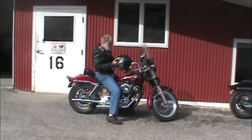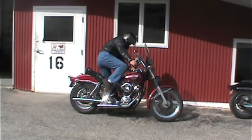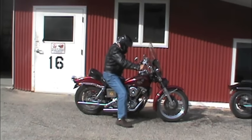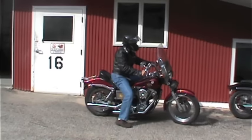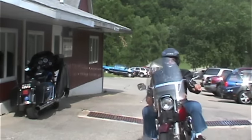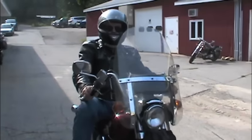We've just installed a Super E carb on this 1977 FXE and we're going to go through the initial setup procedure to show how it works. As we said, the factory settings allow the engine to start and run, so we start it up and run the engine until it reaches operating temperature. The best way to do that is to take a short ride — it's a tough job but somebody's got to do it. Adjusting the carb when the engine is fully warmed up is critical, because if you make your adjustments on a cold or partially warm engine it will run too rich when it reaches operating temperature.